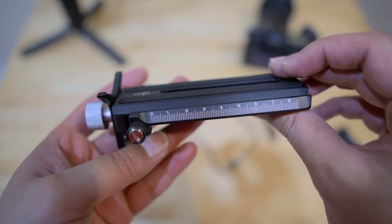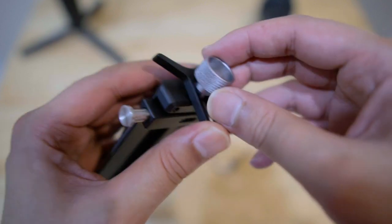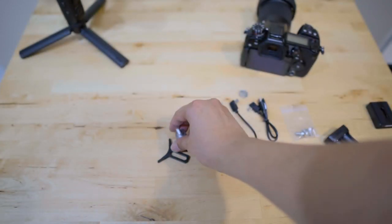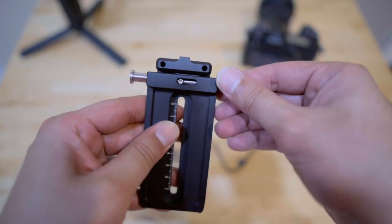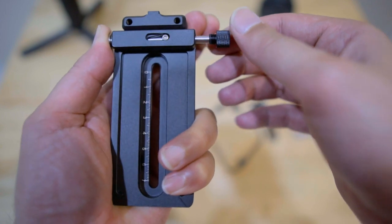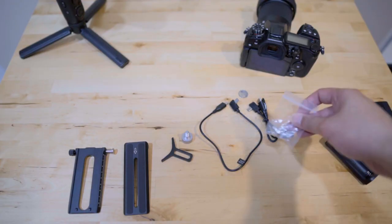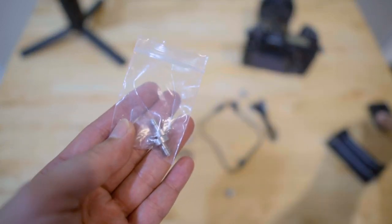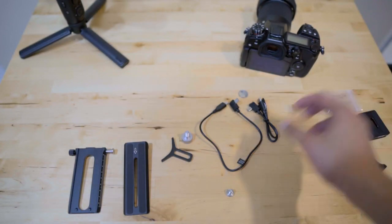Then you have the quick release plate. Once out of the box, separate it by first removing the lens support screw and lens support and setting them aside. For the dual quick adjustment plate, loosen it, press the side, and remove the top to split it into two pieces. Since I'm not using the camera riser, I only need one screw. If you are using the camera riser, you'll need all three screws — one for the riser and two for the quick adjustment plate.